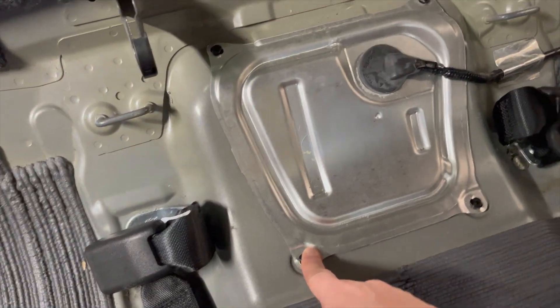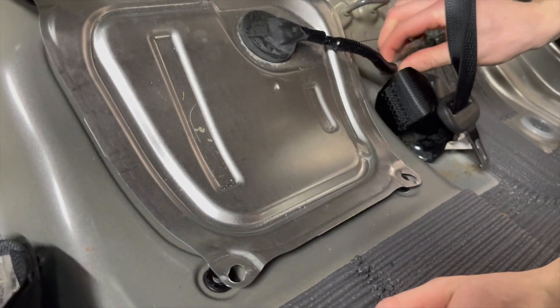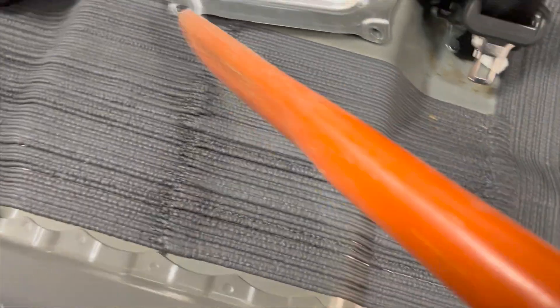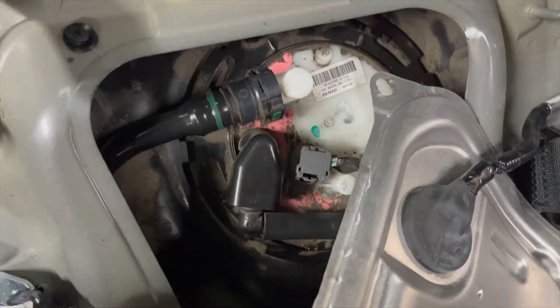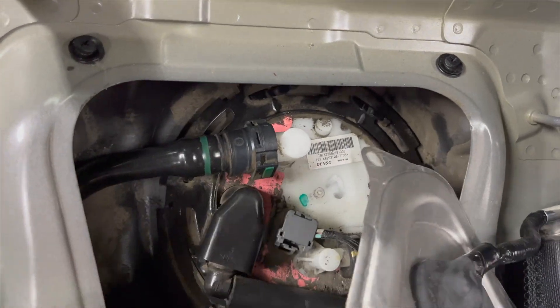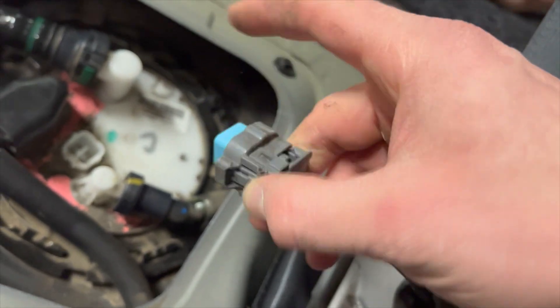The fuel pump cover is now exposed. It's just four Phillips head screws — they only have to turn 90 degrees and then the fuel pump cover just slides right off. You'll probably have a good amount of dirt and crumbs under the seat just like I did, so it doesn't hurt to vacuum that out. But you really want to clean off the fuel pump and the top of it, just so when you take the cover off the dirt doesn't fall into the fuel tank.